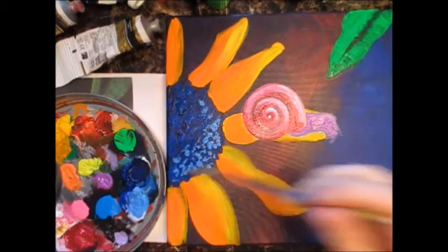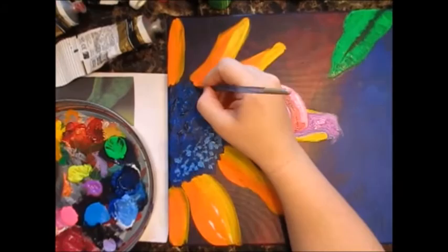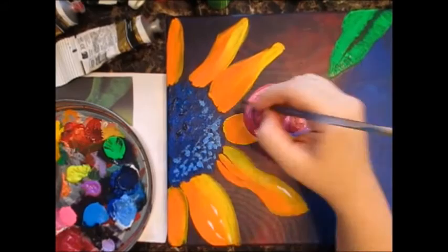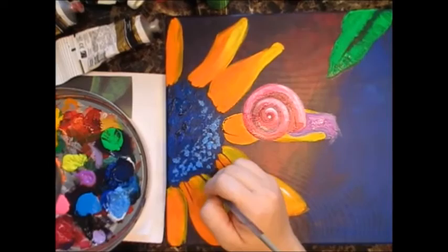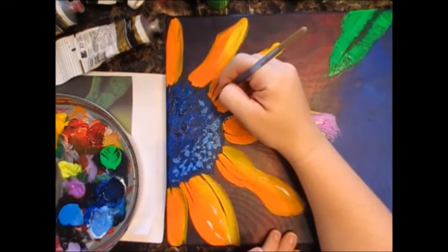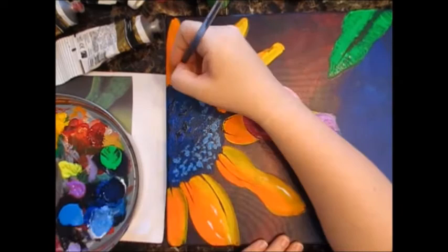I wanted some highlights on my flower — I felt like it was a little dull. You can see a little bit of my inspiration piece over there. I found it on Paint My Photo, so I was allowed to use this photo for inspiration to copy it. I tried to place the lines where they were placed in the photo as well. It kind of gives my flower a little bit more of a 3D effect.